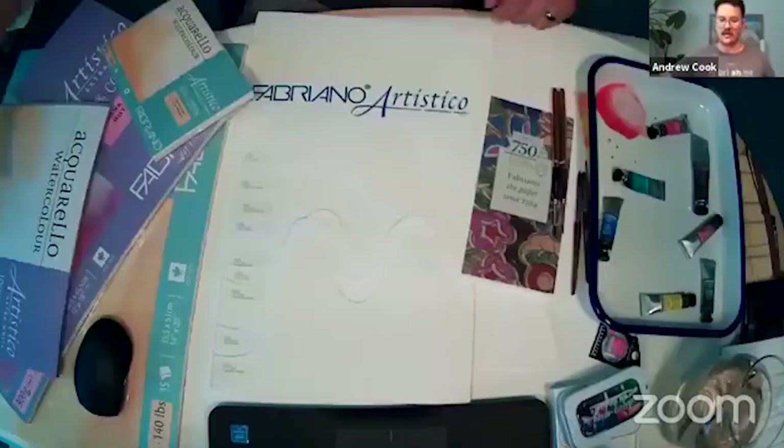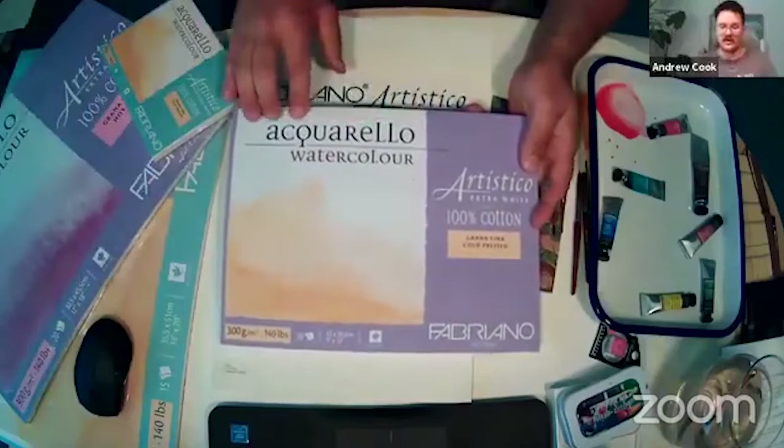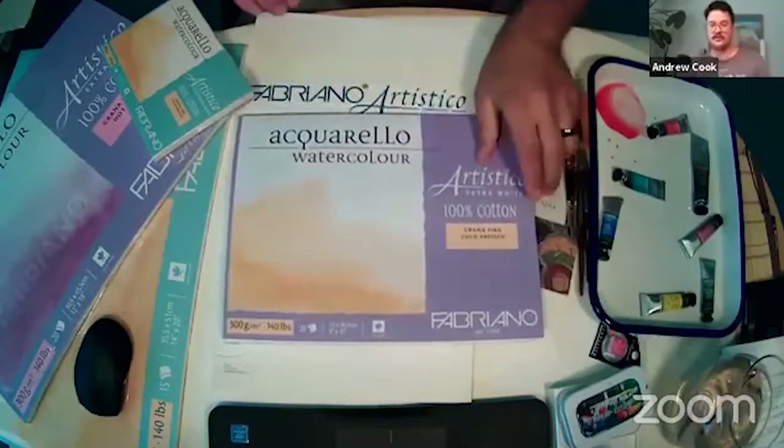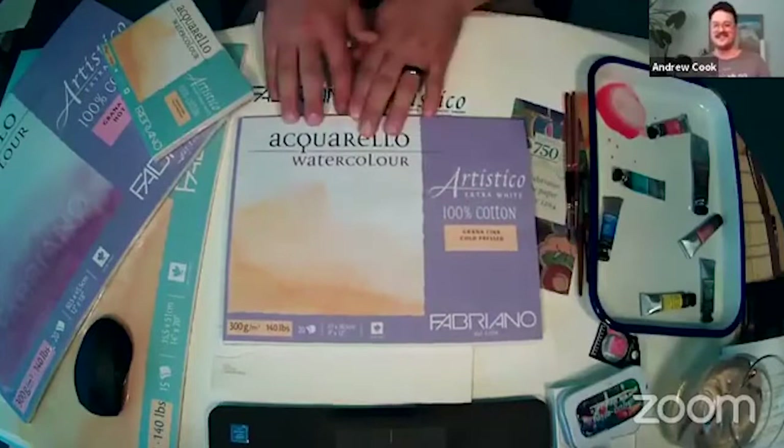The three new sizes are going to be the seven by ten, the ten by fourteen, and the twelve by sixteen. Those have been the most popular requests for block sizes in the last many years and we're really excited to be bringing those in all surfaces. As for the naming — everything will still be under the Fabriano Artistico name. On the blocks themselves it says 'Aquarello,' and a lot of people think that's the brand name, but it's actually more so put on there because across the world 'aquarello' is identified as watercolor paper. The Artistico is the actual product name.